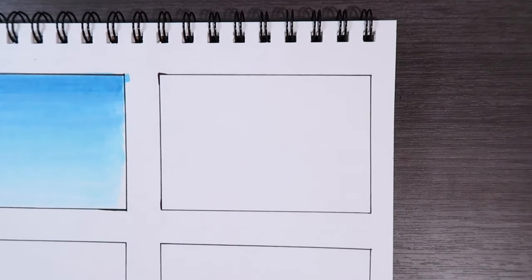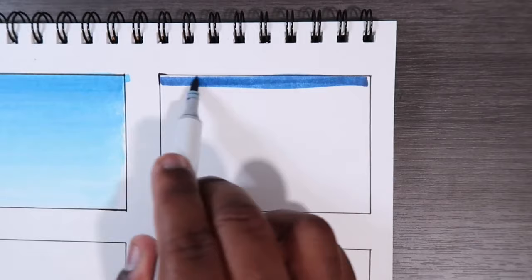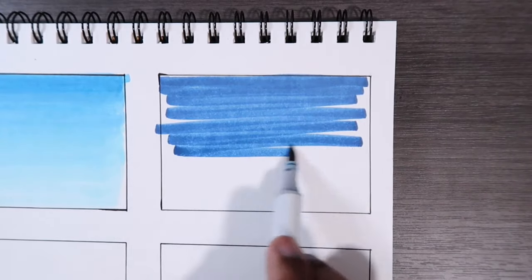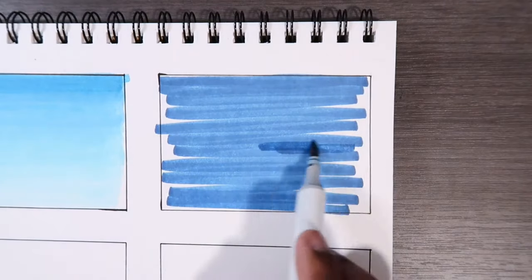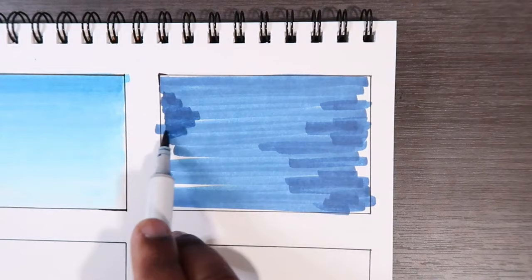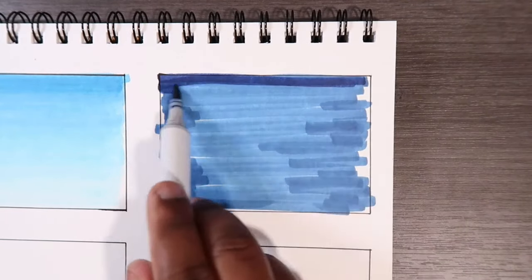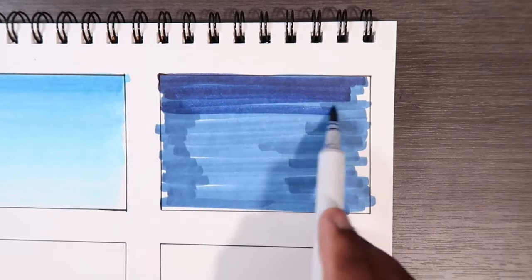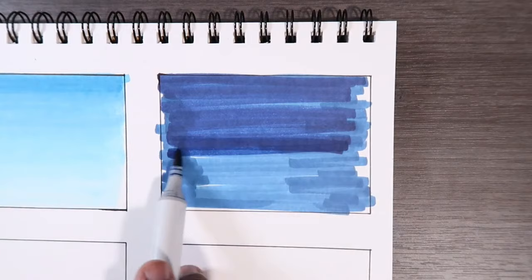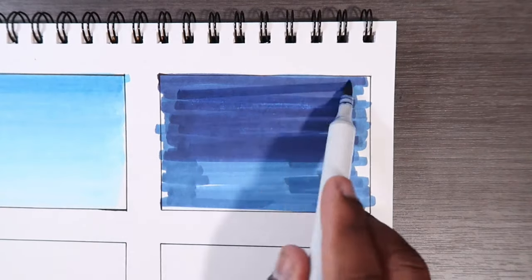Like usual, we're going to take our base color and give ourselves a wet layer for the other markers to work on top of, to make it easy to blend. Again we're going to continue with horizontal lines just to get started. Then we're going to go with our B39, going over the top just like so, and we're going to try to go very, very low — like say two thirds of the way there.